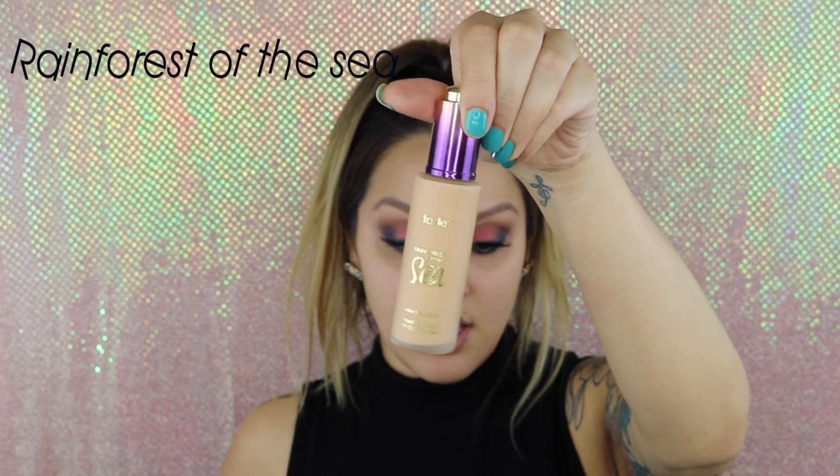Now we can go ahead and apply our concealer, foundation, bronzer or contour, blush, and highlight, and set our makeup. Today I'm going to use the Tarte of the Sea foundation — I am in the color Medium Honey. It does come in a dropper, so I just take some onto the back of my hand. This foundation is like watery, and I just dot it onto my skin.